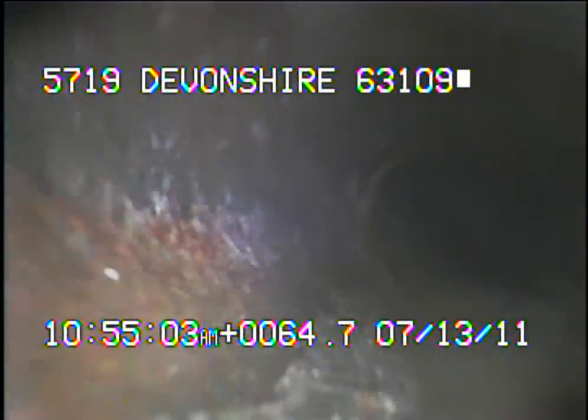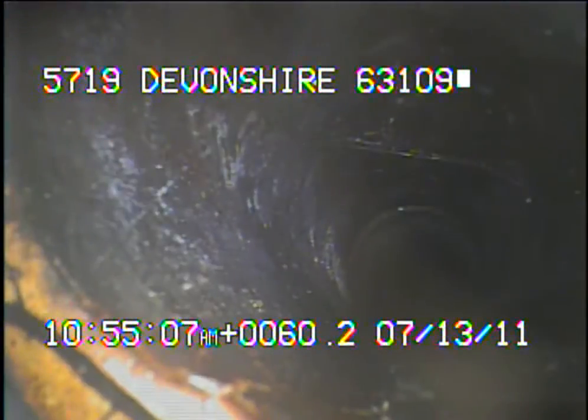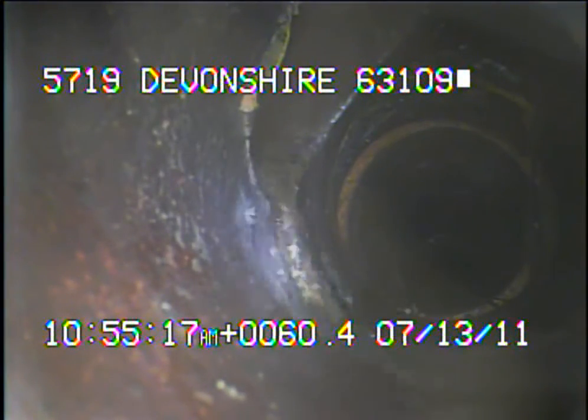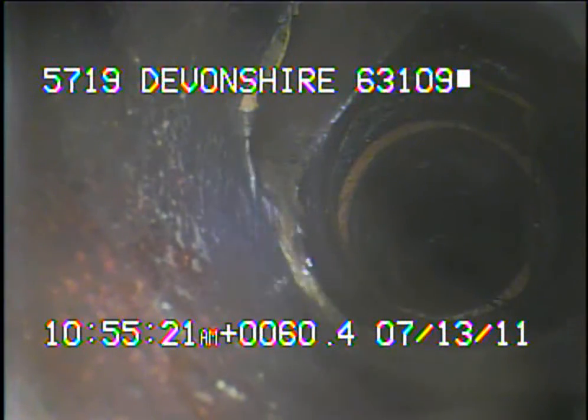I'll continue to record as I come back. Right here you can see the connection coming in for the sanitary sewer. You can also see the white pipe there — that's actually a PVC line.